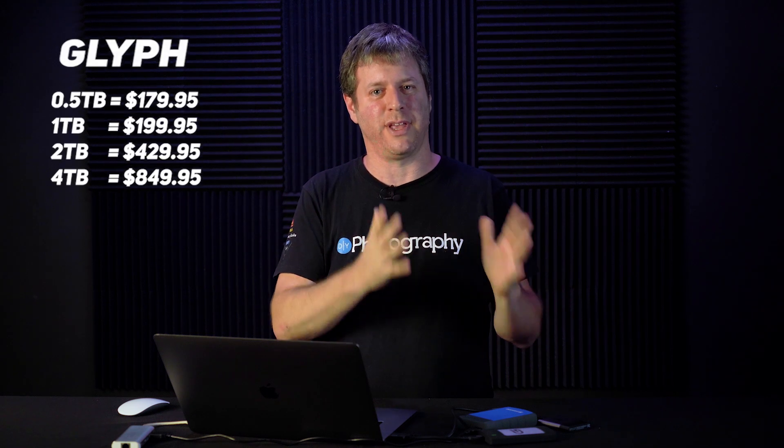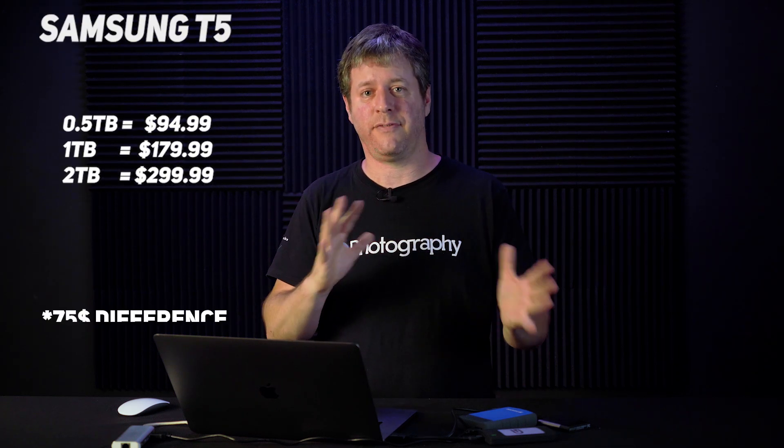You can get the Atom RAID SSD at Amazon or B&H in flavors between half a terabyte and four terabytes, depending on your needs, budget, and color preference. They go between $200 for the half a terabyte to about $850 for the four terabytes — that's about 75% more than the Samsung T5, the current comparable model. But if you need the speed, this is not a big premium to pay. We'll continue testing this drive over the next weeks and will probably swap out our entire editing fleet to the Glyph Atom RAID SSD. I hope you enjoyed this review — hit like, subscribe, share. Udit Yorosh, DIY Photography, and I'll see you around.